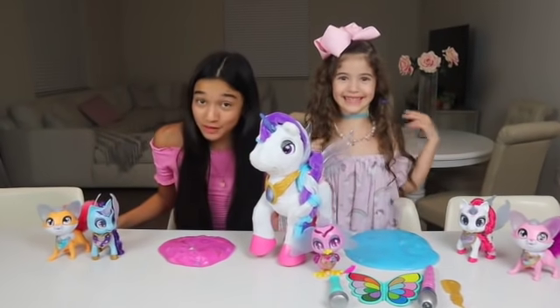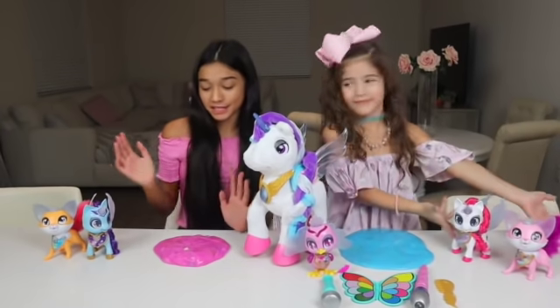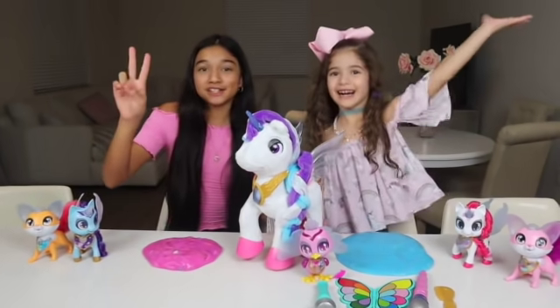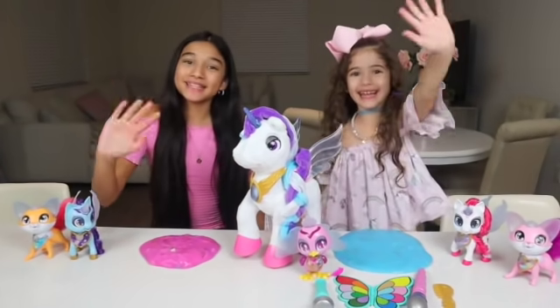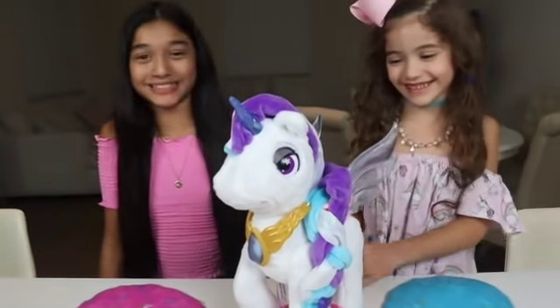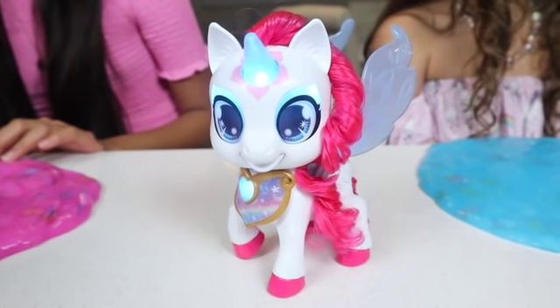We had so much fun making slime with Milo the Magical Unicorn and all of her friends! So make sure to check them out, guys! We love you guys to the moon and back! Hashtag JB Squad! Bye guys! I had so much fun with you! Mwah! Unicorn kisses!